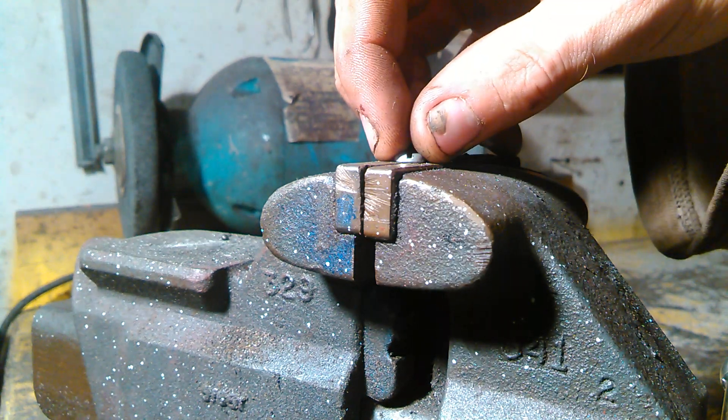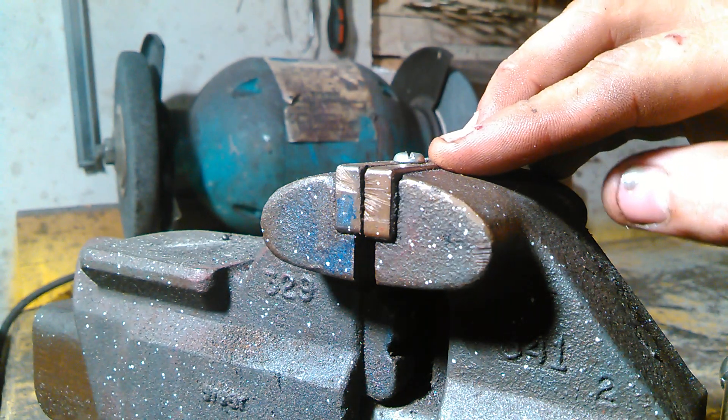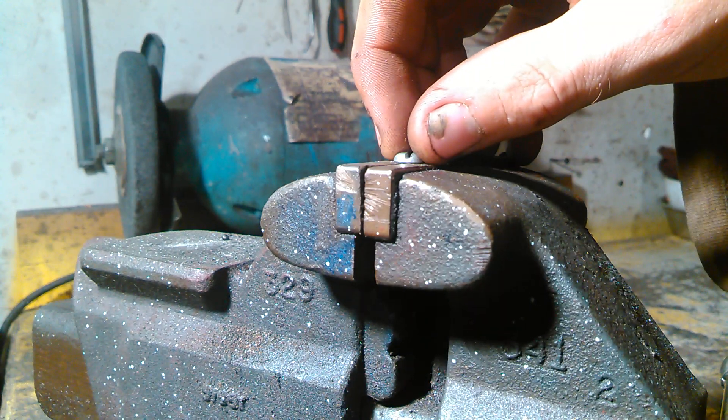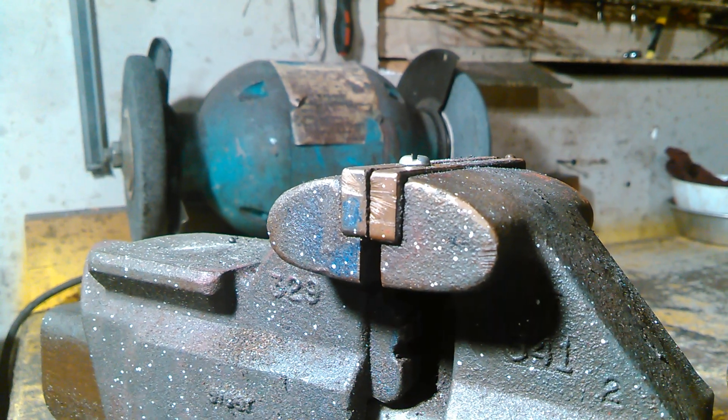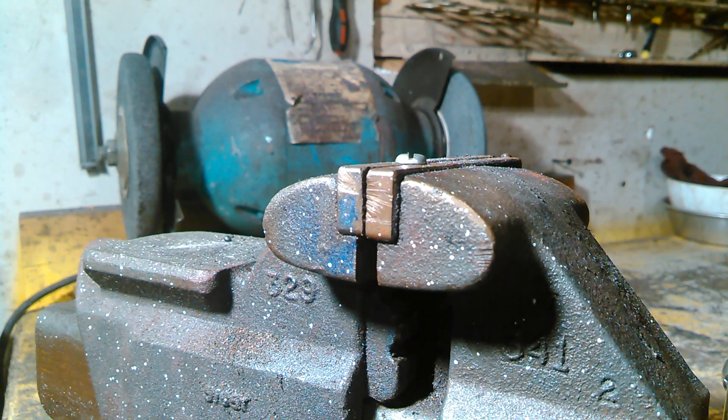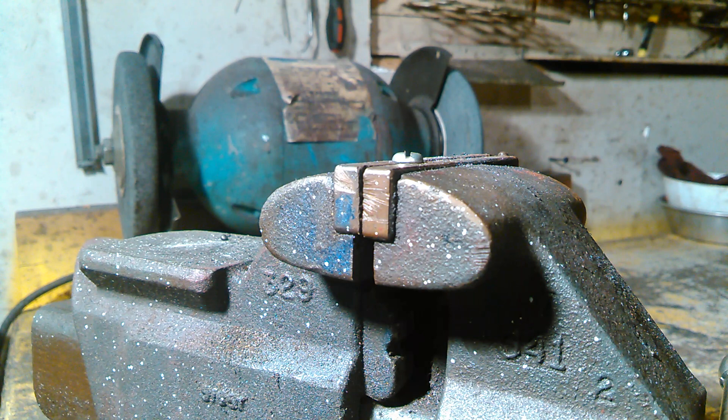A common problem when working on stuff is you may have a screw that's way down deep somewhere in an awkward place that you may be worried about dropping, or maybe you don't have the right type of screwdriver to fit exactly into it, and maybe it's a little stripped already. Whatever the case may be, you want something that fits perfectly, fits well, and won't drop it on the way out.